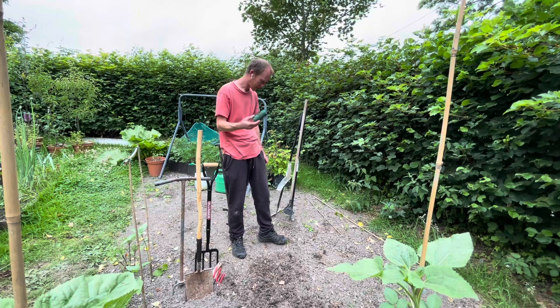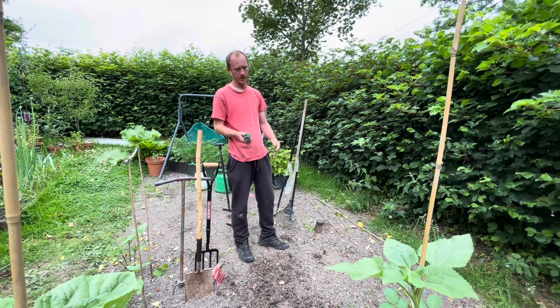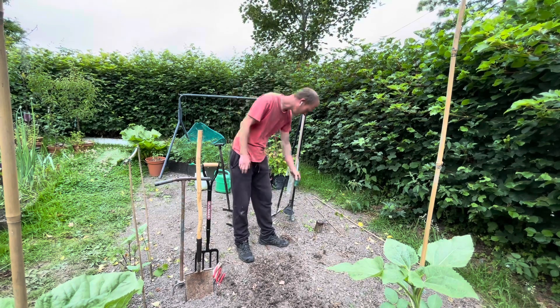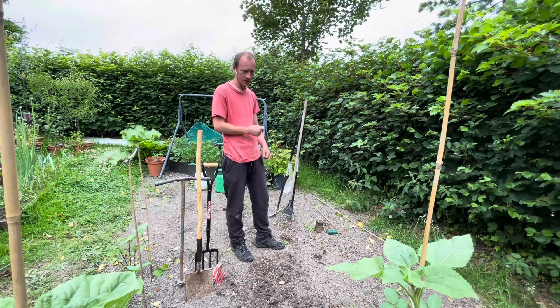I've also got some plastic string — it's a lot stronger than the twine so sometimes it is useful, but when I do use that I always try to make sure I pick up the bits.